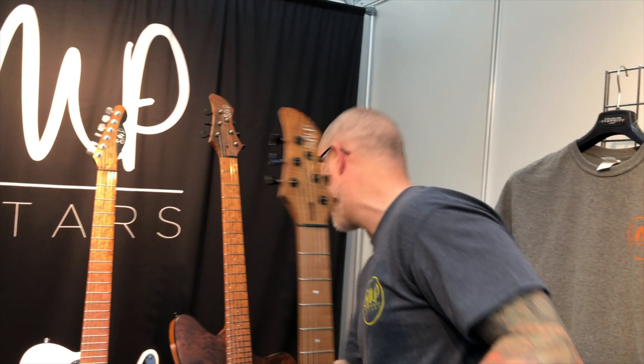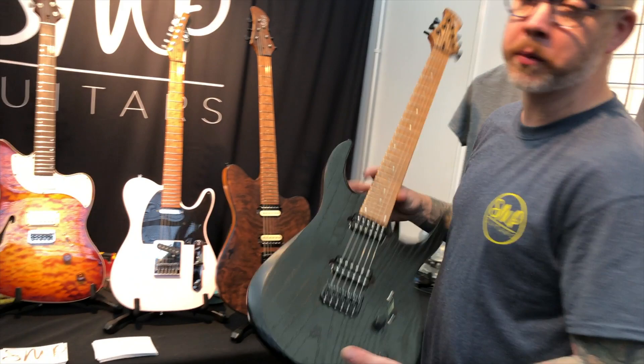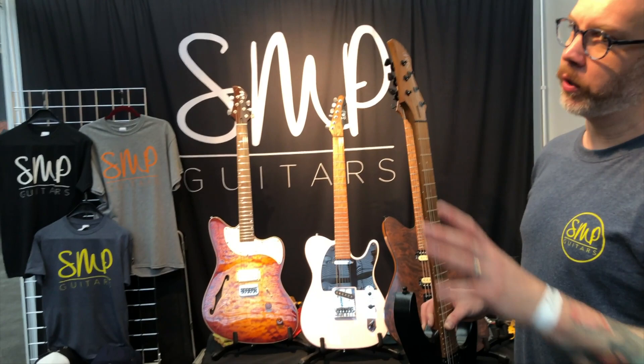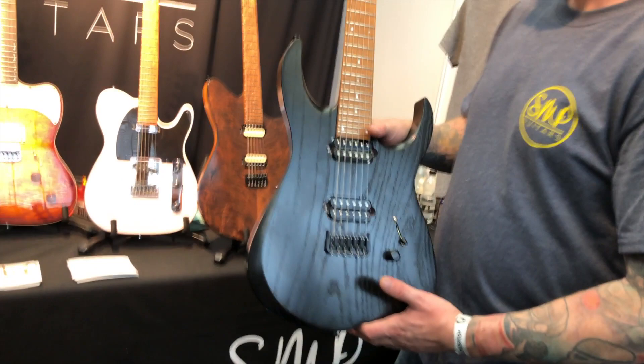We've got a couple, and they were the first guitar I did. Obviously a Superstrap, designed for anyone who likes Superstrats. Everything is handmade by me in my workshop in the UK. On the website I've got a Buildform where you can essentially select any wood options, pickup options, or whatever. They come standard with Bare Knuckles and Hipshot tuners or Sperzels. So the spec starts crazy high as it is.